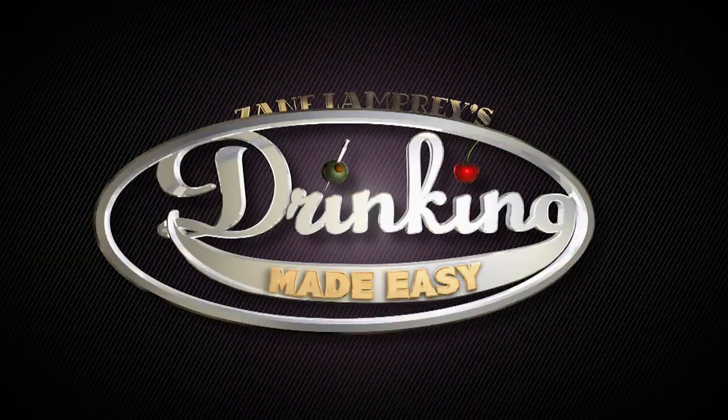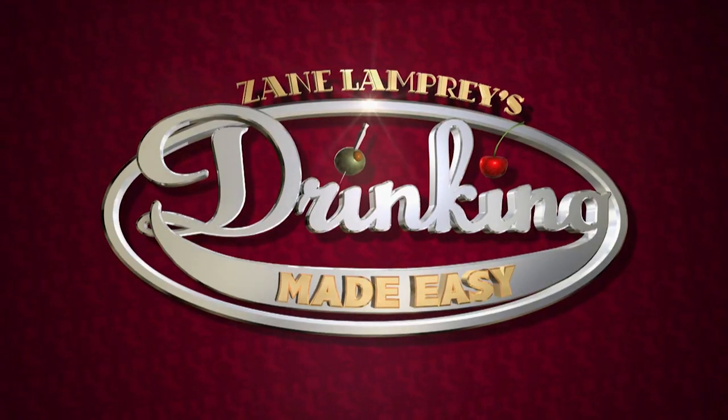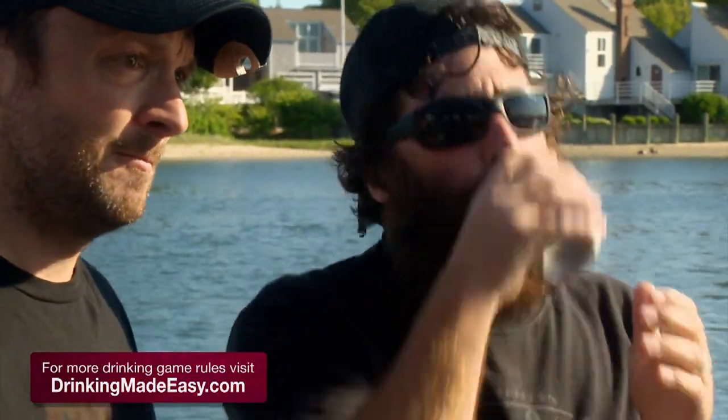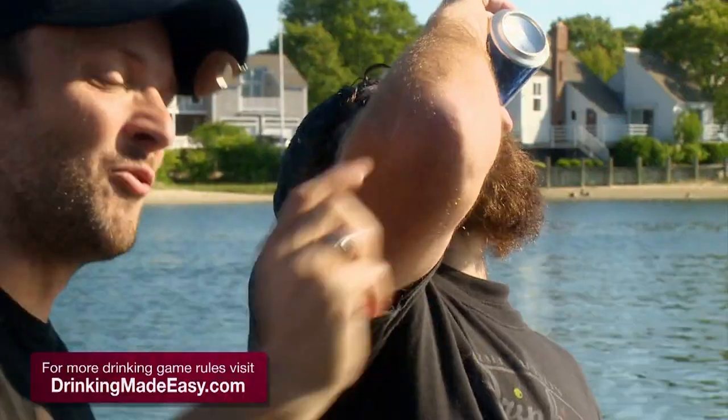Coming up: the first ever Drinking Made Easy sextathlon. Welcome back — as you know, this is a show about drinking, but it's also a drinking game with rules. Whenever you're on a boat called Shae's Lounge, you have to drink. Whenever your name is Steve, you have to drink. If you have a dumb-looking beard, you've got to drink. For the rest of the rules, go to DrinkingMadeEasy.com.